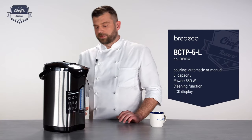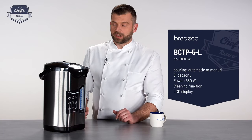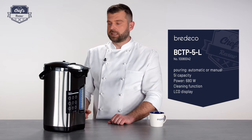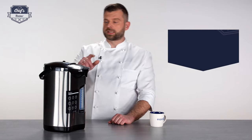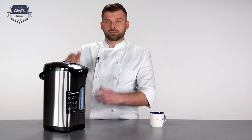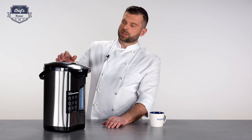It is quite a powerful package — it works with 680 watts, so it is quite efficient. It has a 5-liter capacity tank; I'll show you how the tank looks in a moment.